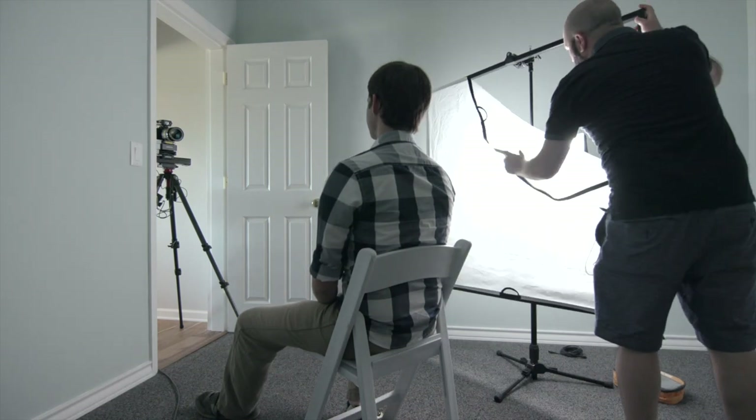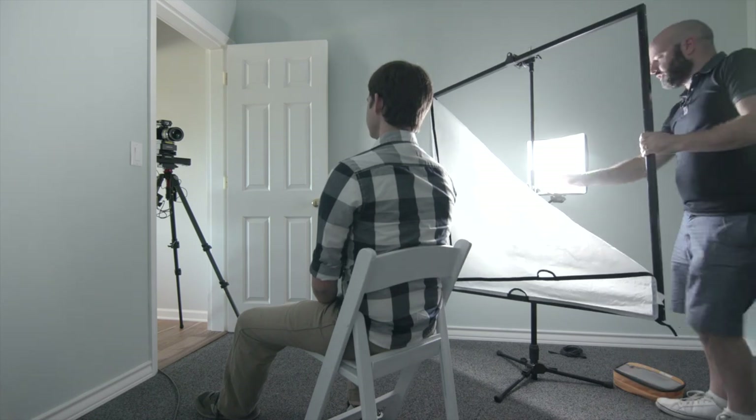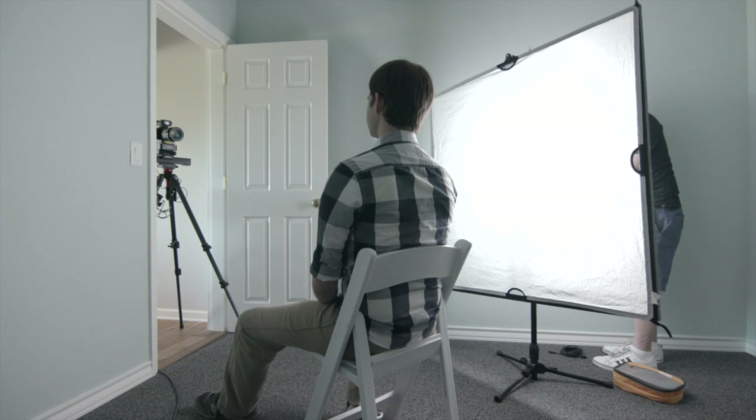Let's take a look at that without the larger diffuser so you can get a sense of what that looks like. And then the big difference, of course, is as soon as we bring this in, our key light is no longer a 1x1 — it's a 4x4. I can make adjustments with the two-stage articulating arm. I'm actually going to move this FlexLite a little bit further back so it fills the frame even more. And now we're starting to get somewhere. Immediately we soften the shadows and we've got a much bigger catch light.